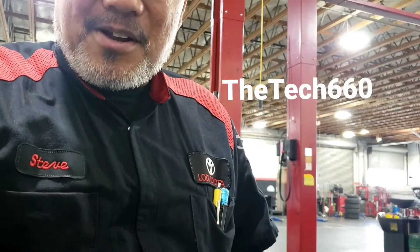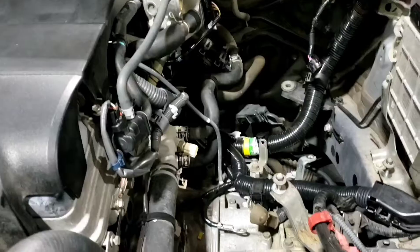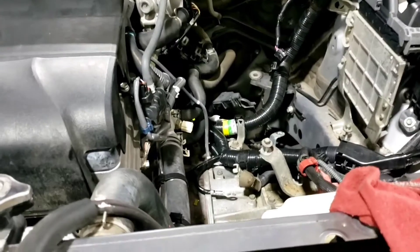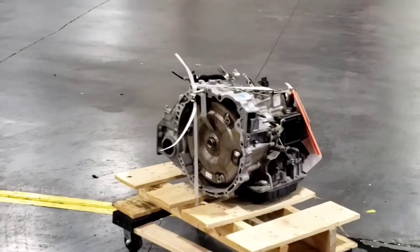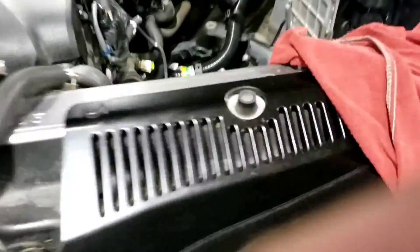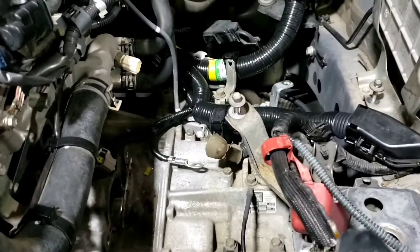Hi again, it's Steve, aka the Tech 660. My next project for the day — or the weekend — is replacing the transaxle, which is a transmission. We call it that because it's front-wheel drive, but it's still the same. I got the used transaxle and I'm going to go ahead and install it. There goes the existing transaxle, so I've got my work cut out.